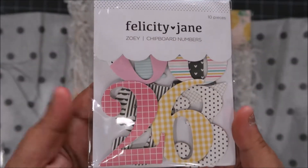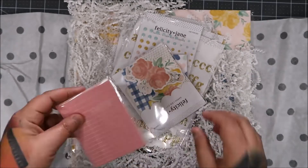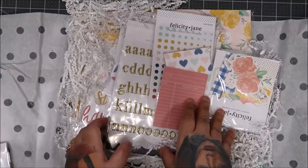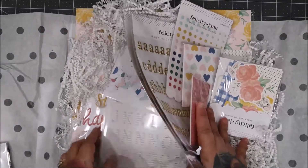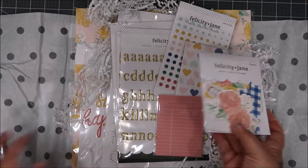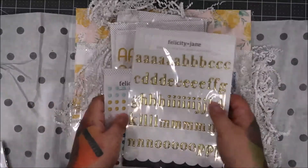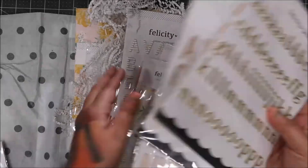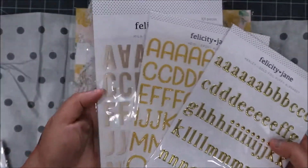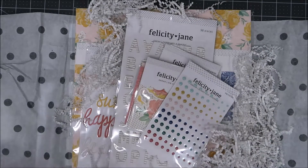And then I really wanted these chipboard numbers — look how beautiful they look! That's Bus the bulldog. Everything is labeled, so this is the kit — this is Sarah. And these other ones I got on clearance — the alphabet letters were like less than two dollars, really clearanced out, which was awesome.